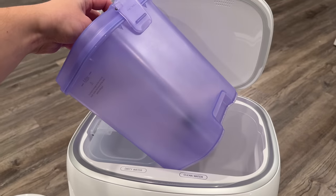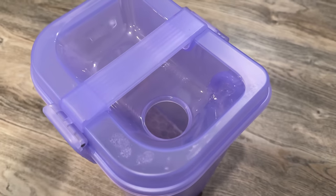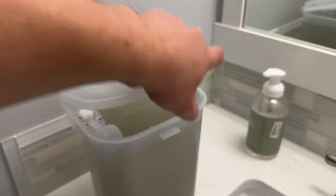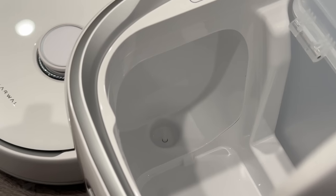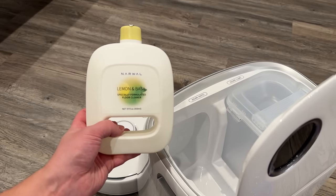On the inside of the base station you can see the two tanks that come with convenient handles and a little plug on the clean tank for filling it up. The dirty tank is properly sealed so it doesn't smell.